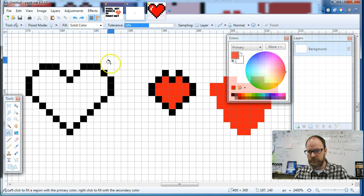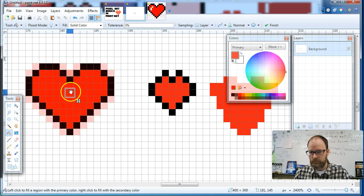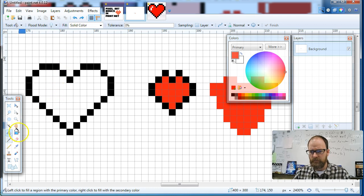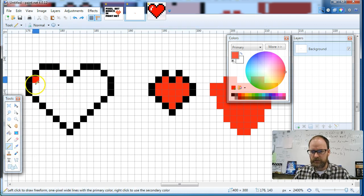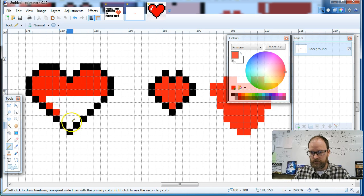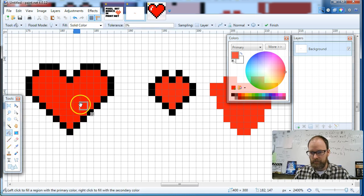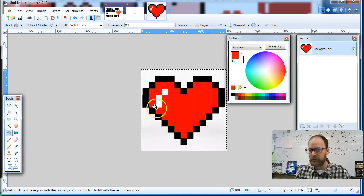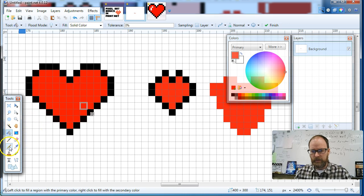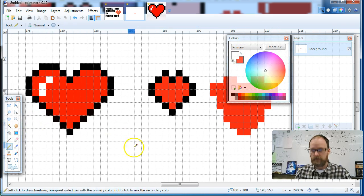It didn't fill it perfectly. I'll hit Control+Z and change my tolerance — trying lower, then higher, then zero. I'm not sure why the fill tool is doing that. So I'm going to fill it in by hand — paint it in by hand, it's kind of fun anyway. I'll fill the border sections with red and then fill the interior with the paint bucket. And then if I take a look, there's one last thing — it's like a little reflection. So zooming in, it's in the middle where the heart bends, and I'm going to put two little white squares there.